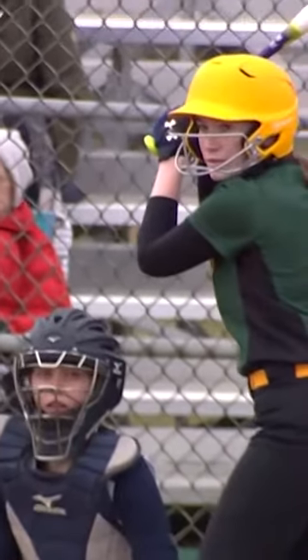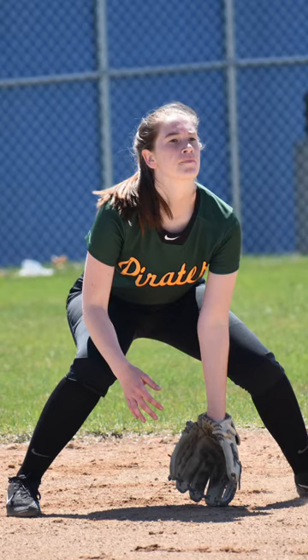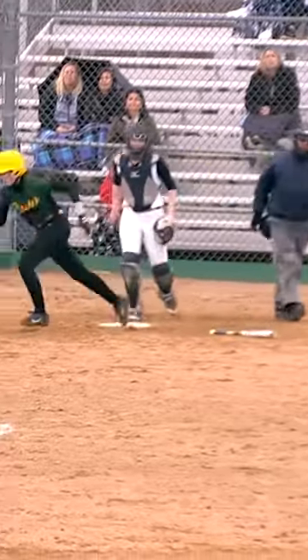I've played for many, many years all throughout high school and I am a utility player.